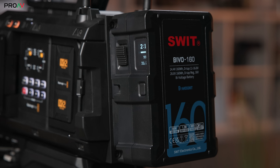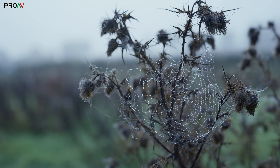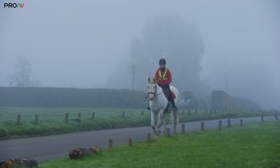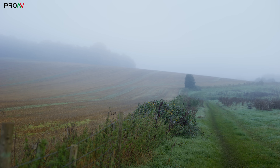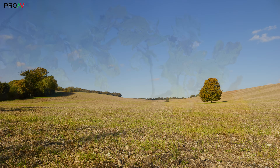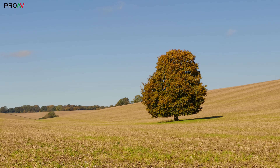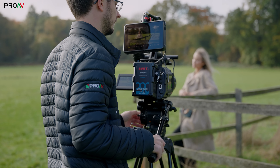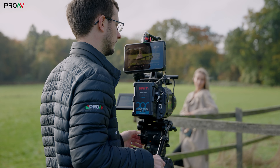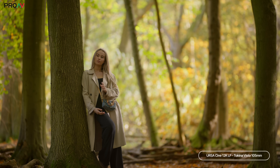This 160Wh battery will last you about 2 hours. We will go over all of this in much more detail in our next video, which is going to be a longer deep dive into each area of the UrsaCine 12K LF, so keep an eye out for that. What this camera can do is pretty remarkable really — the dynamic range, the frame rates, the front operator screen, the workflow. It's going to be very exciting to see which areas of the industry this finds itself in. It's a high end camera, certainly the most high end one that Blackmagic have ever made.